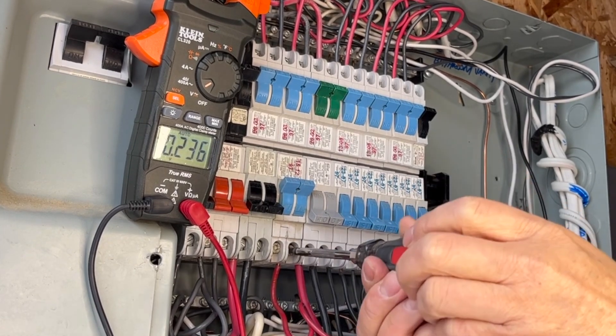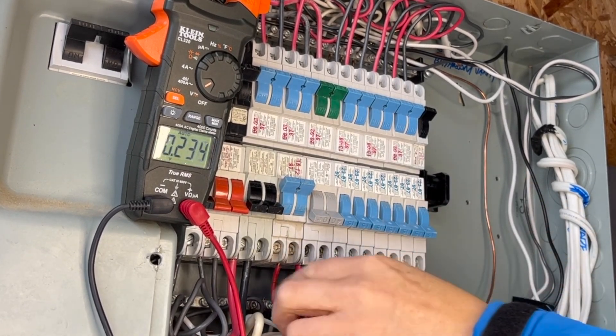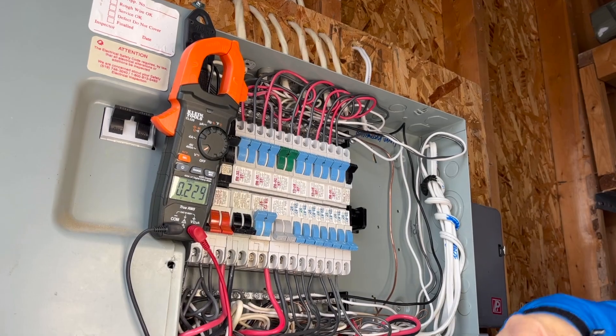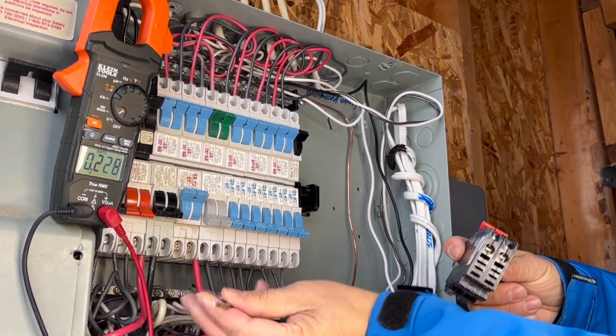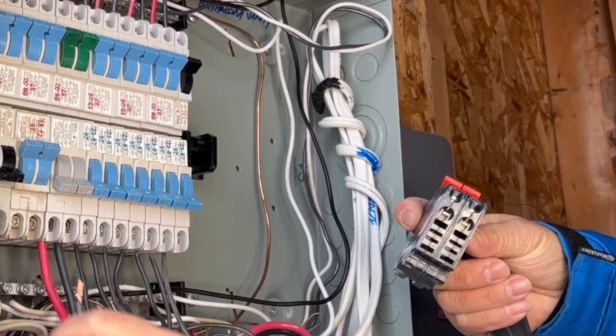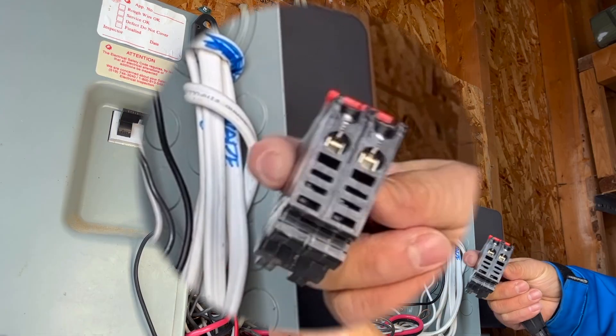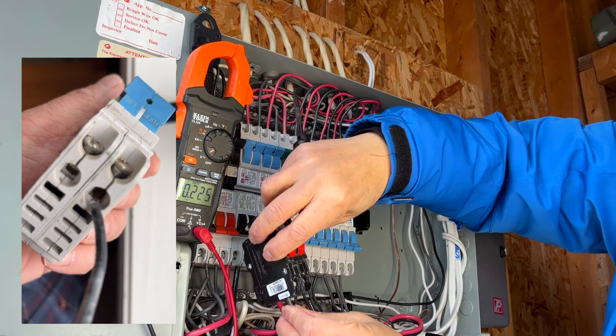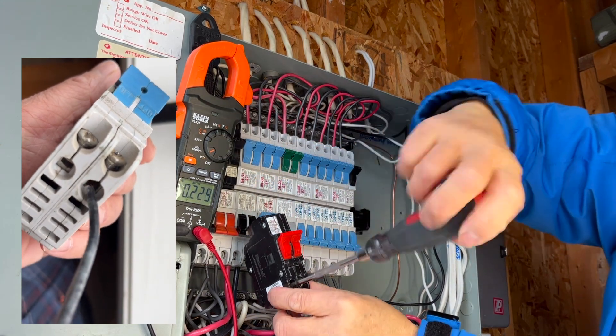I prefer to wire the circuit breaker before installing it to the panel, especially when the circuit breaker orientation is facing the ground — it's hard to see. Pay attention to the round opening. Insert the wire into the round opening of the circuit breaker, not the narrow slot. Then pre-tighten the wire.